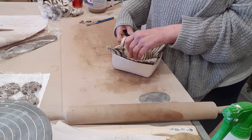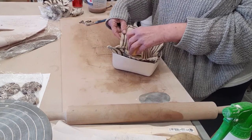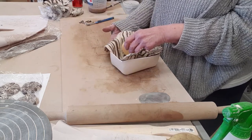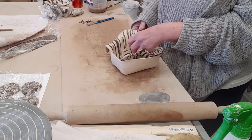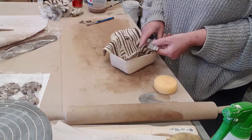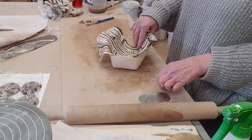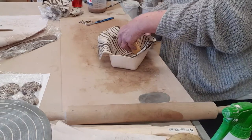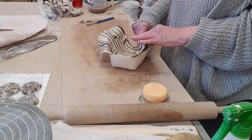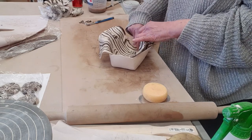If you have a dish or a plate or something at home that you feel you'd like to try and use as a slump mold, by all means bring it into class — just remember that you will need to cover it with plastic to stop the clay from sticking to it.